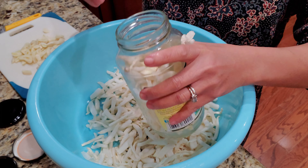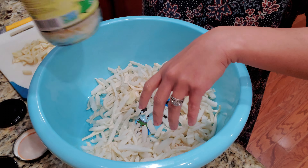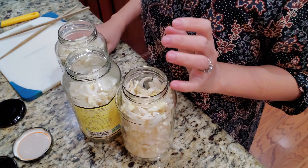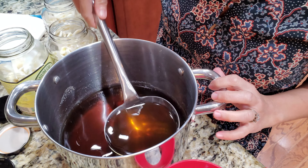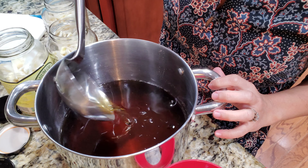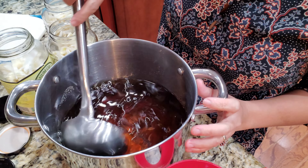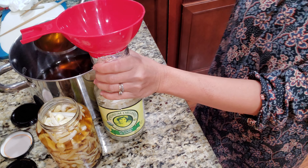Tuck them into the jar slightly — don't overstuff them, give them some room to expand. Add your garlic and your daikon. This is what the fish sauce brine looks like — I didn't add any additional color so it will be light, but if you like it a little darker, add some caramel color.